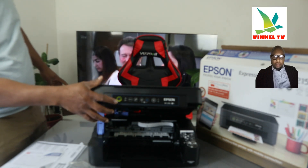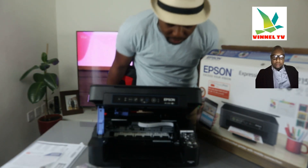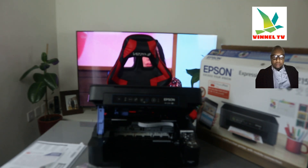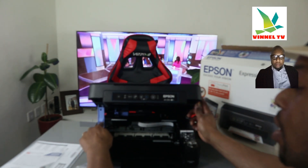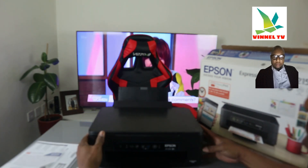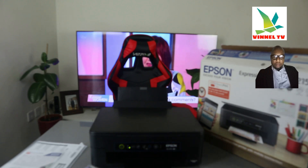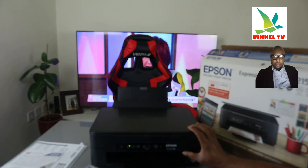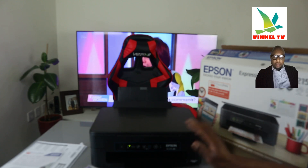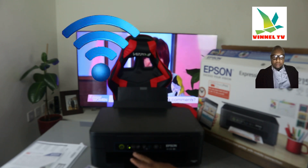This printer is beautiful. The on and off button is right here. To close this printer, push it this way and make sure you put this lever in and push it inside to close. This is the on and off button, this is the Wi-Fi button, and this is for the ink. Right now the Wi-Fi indicator is going up and down — we need to connect this printer to the Wi-Fi network.